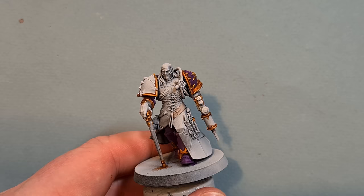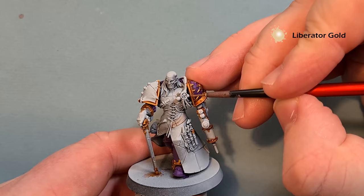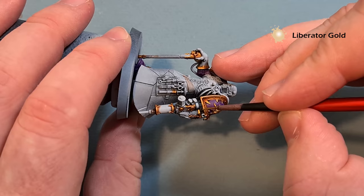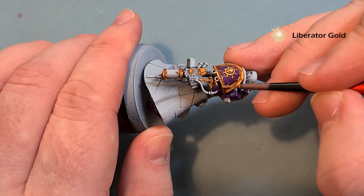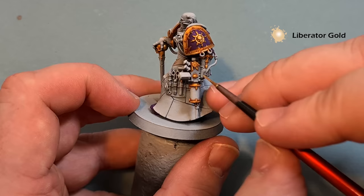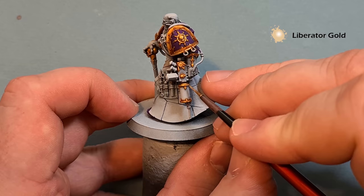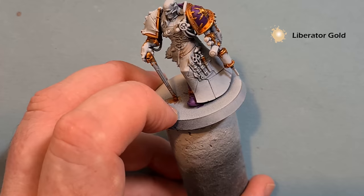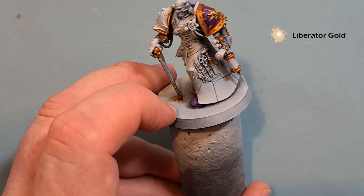Make sure that Reikland Flesh Shade is dry. We're going to take some Liberator Gold and highlight everything — use the design of the model to run your paintbrush along the edge, and you'll see it starts to pick up that brighter gold colour. It's a really easy, straightforward way of highlighting gold. Take your time, work your way around all the bits you've previously painted gold, and then we'll come back and do the tool belt and move on to metallics after that.